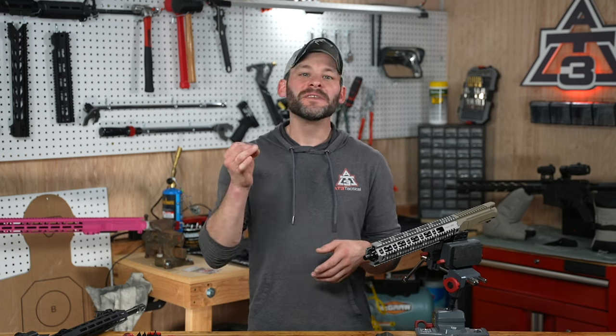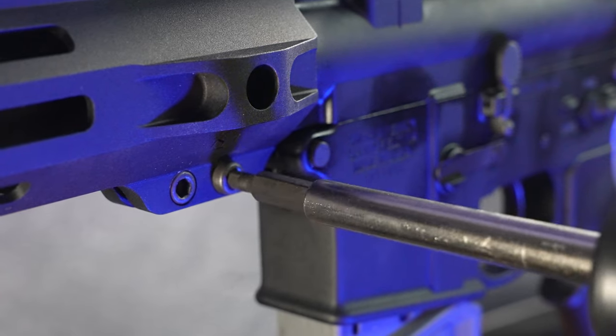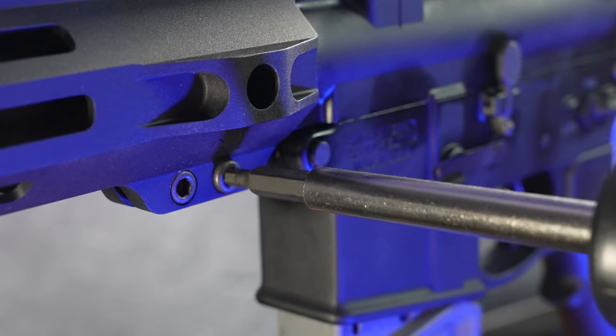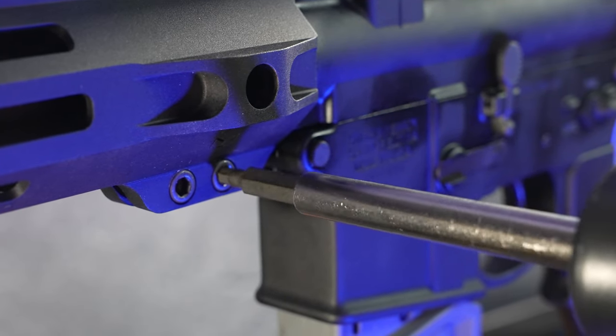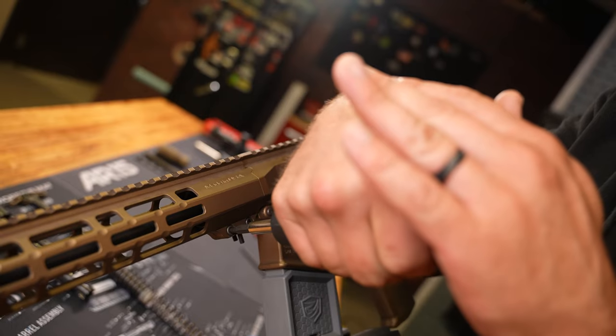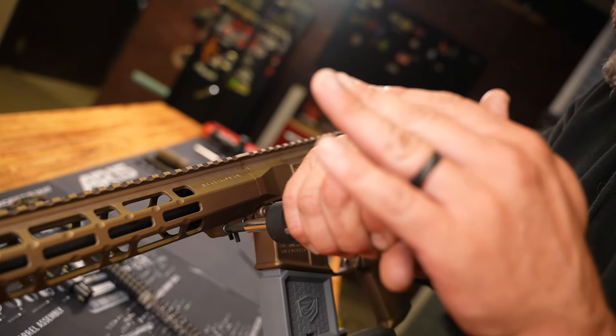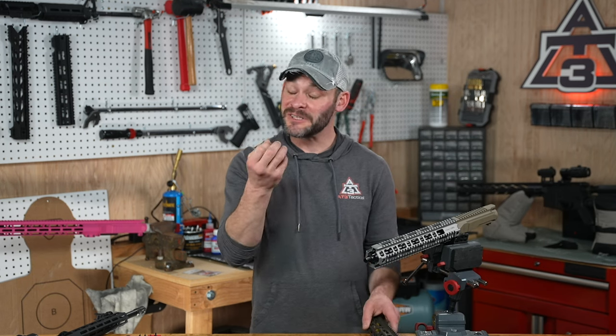On to step number two: if your muzzle device needs to go on first, or if you prefer to add it first, skip on over to the install video then come on back. It's the larger diameter fasteners to install first if your retention system is similar to mine. The point of these two set screws is to squeeze your handguard around the barrel nut. The Spear M-Lock handguards — those set screws get torqued to 40 inch-pounds, or just a slight quarter turn past hand tight — but best practice is to use the torque driver.